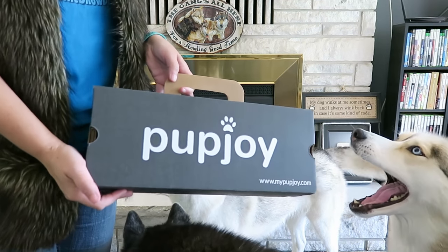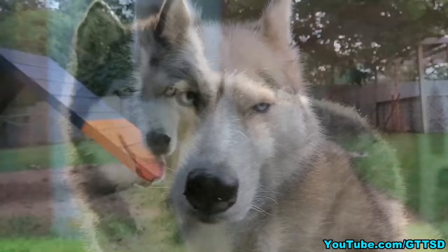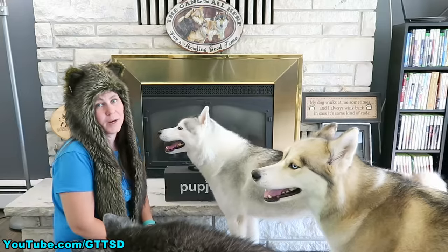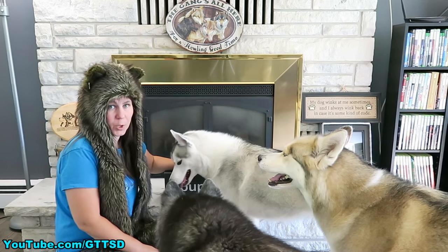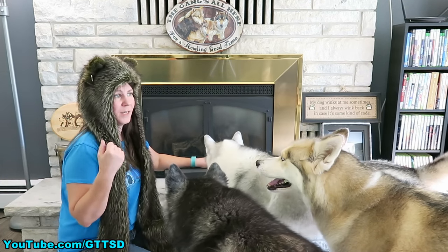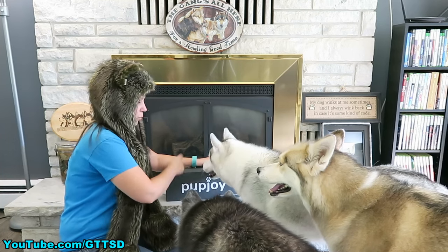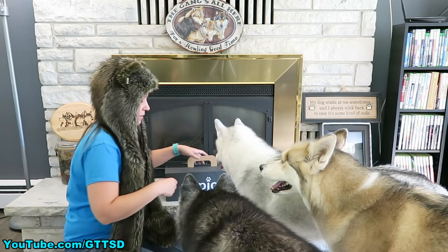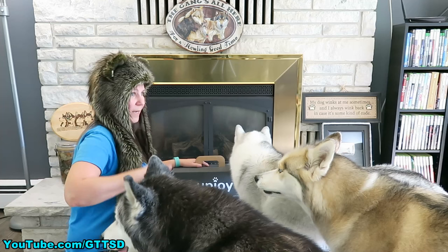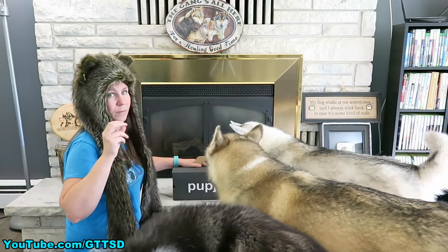It's time for another Pup Joy Unboxing and Giveaway! Down in the video description below, there will be a link to a giveaway where you guys can win your own Pup Joy Box! This is something I've been wanting to do ever since we started doing the subscription boxes, and Pup Joy is the first one that's going to help us do it. One of you is going to win one of these. Go back to that link in seven or nine days and the winner will be listed there, as long as they have responded to my email.